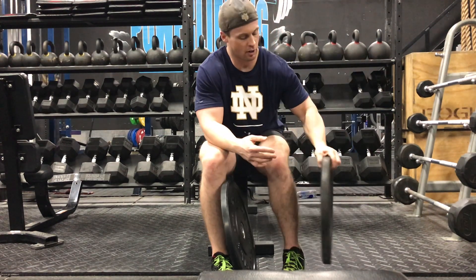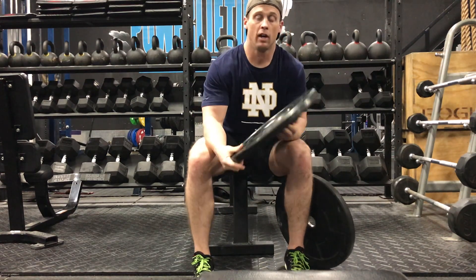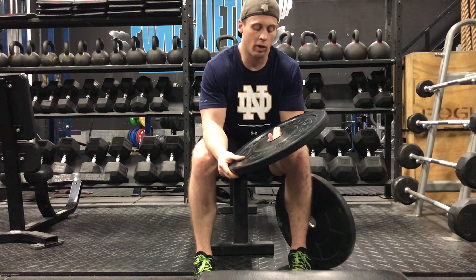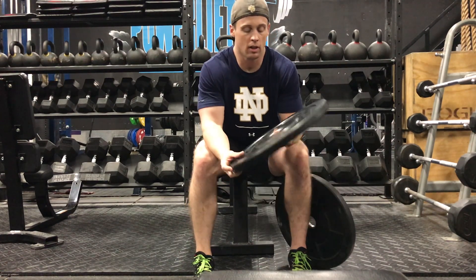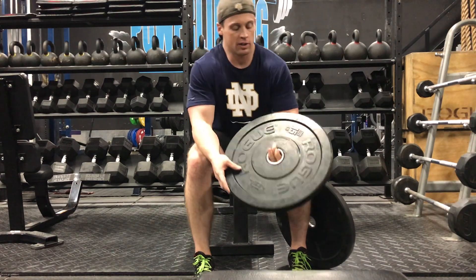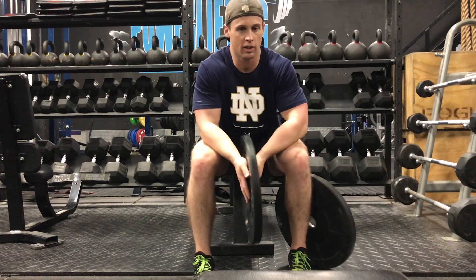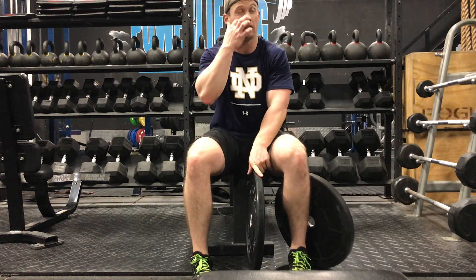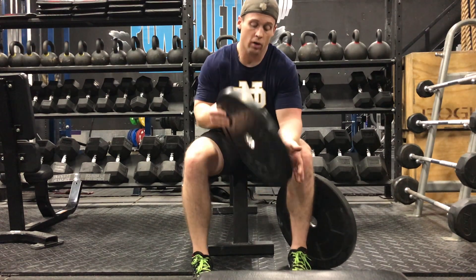We're basically recommending that you inspect your plates. If you see one that is cracked, be aware of it, because if they become too cracked it might be unsafe to use and the inserts will actually come out. For example, the HD plates from Rogue — the warranty on the 10s and 15s is only 90 days, and I think it's three years for the 25- to 45-pound plates for the HG.